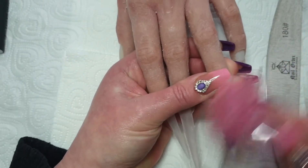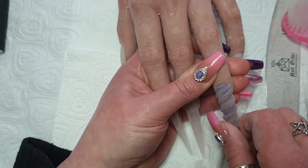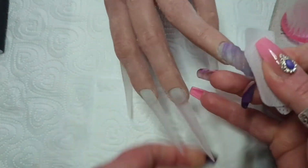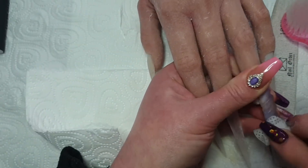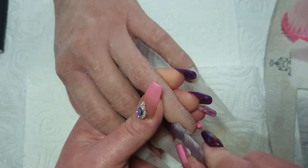I dust off with my dusty brush and then give it a wipe over with a lint-free wipe and a little bit of acetone to remove any leftover dust. It also melts the very surface of the acrylic just a little, making it nice and smooth — and that's how it looks.